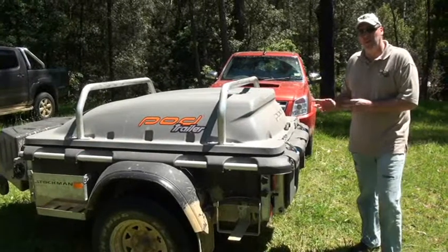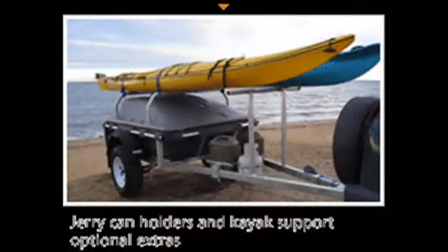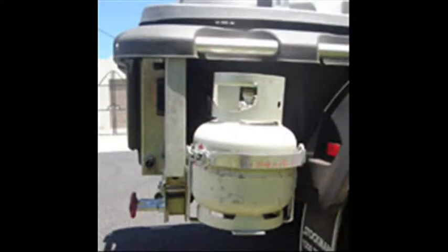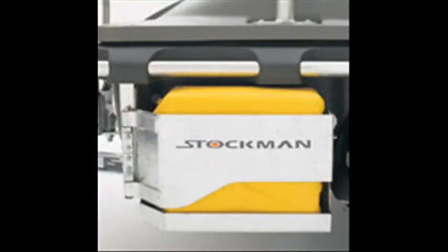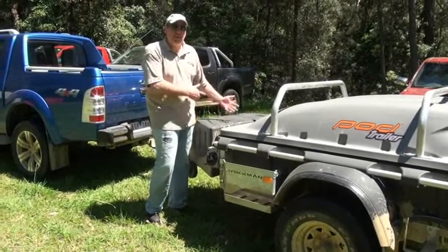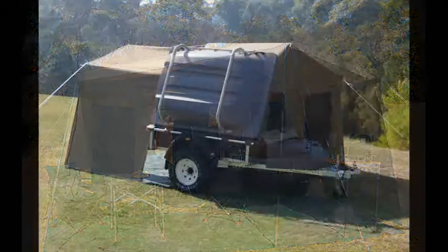This particular vehicle is the all-rotor version and it comes with a number of extras: load rails on top, which you can also have as Thule or similar versions — you can put a whole heap of accessories on top, like kayak carriers, bike carriers, etc. It comes with a gas bottle holder, 15-inch Land Cruiser hub wheels, jerry can holder, water filler, and a front storage box — again, all plastic. There's plenty of room in the front; you can have a battery system in there if you want. It's got a hand pump you can pull out, and it also comes with camper fold-outs as accessories.